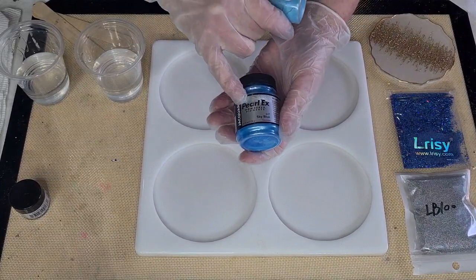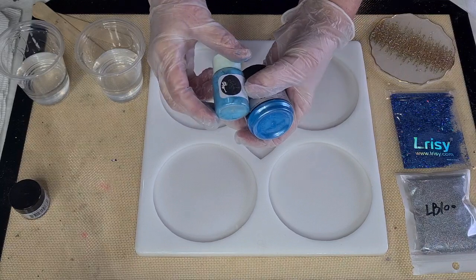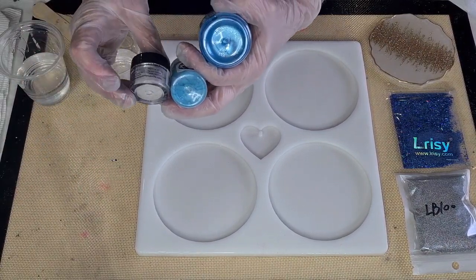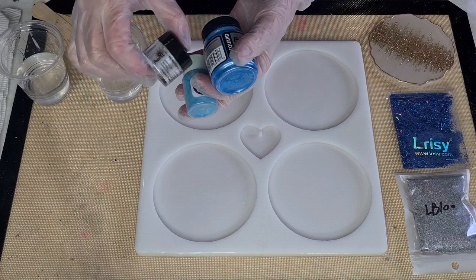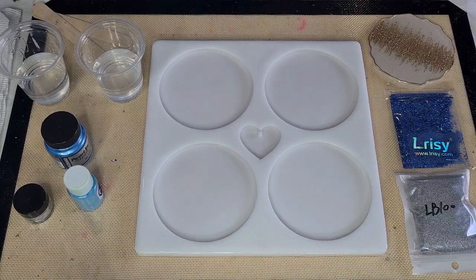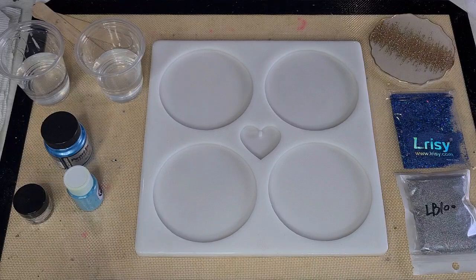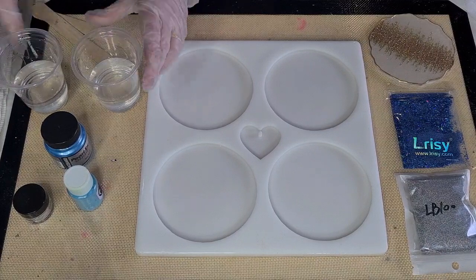I thought I'd try these two colors together - this is Jacquard Pearl Ex sky blue, and then this is a baby blue called 'Baby' by Pixie Dust Pigments. Depending on what this one looks like I may add a little bit of pearl just for a shimmer, because the Pearl Ex does shimmer. I've made up 100 grams of A and 43 grams of B of the Platinum 360 Plus resin and divided it into two cups - one for dark blue, one for light blue.